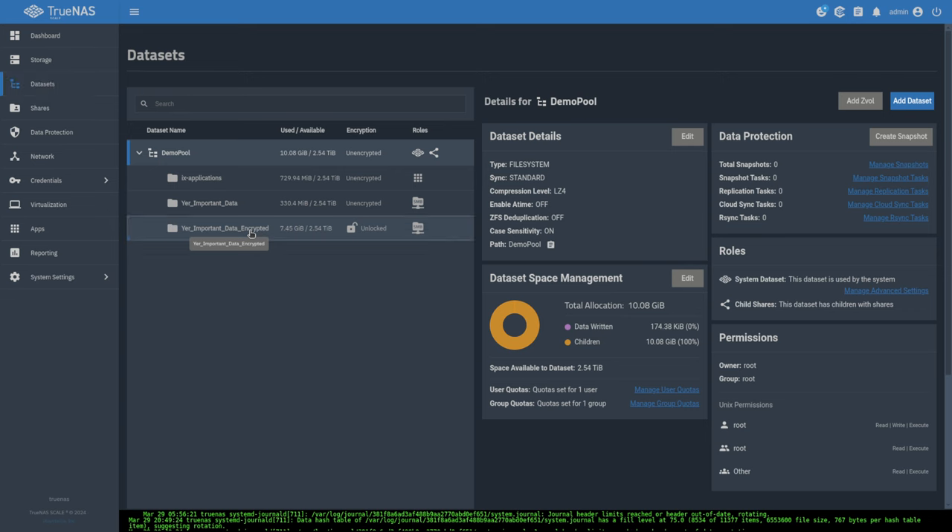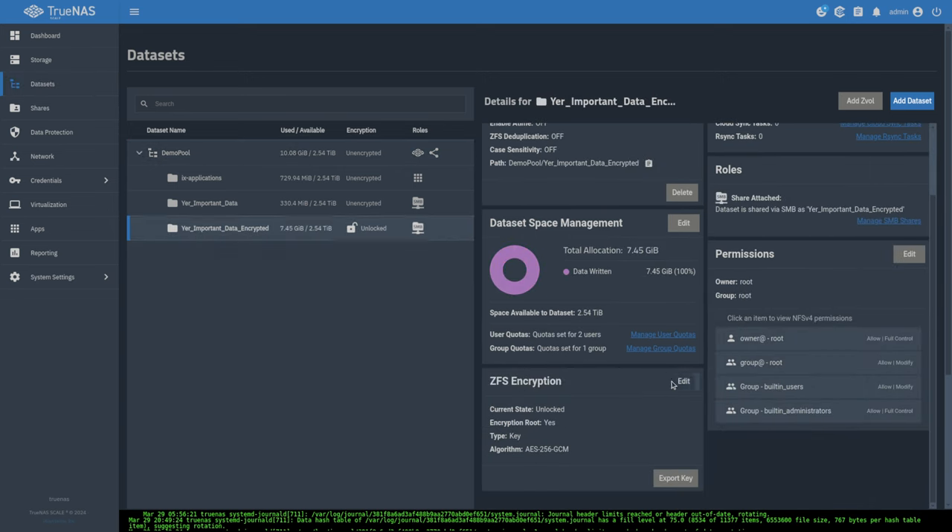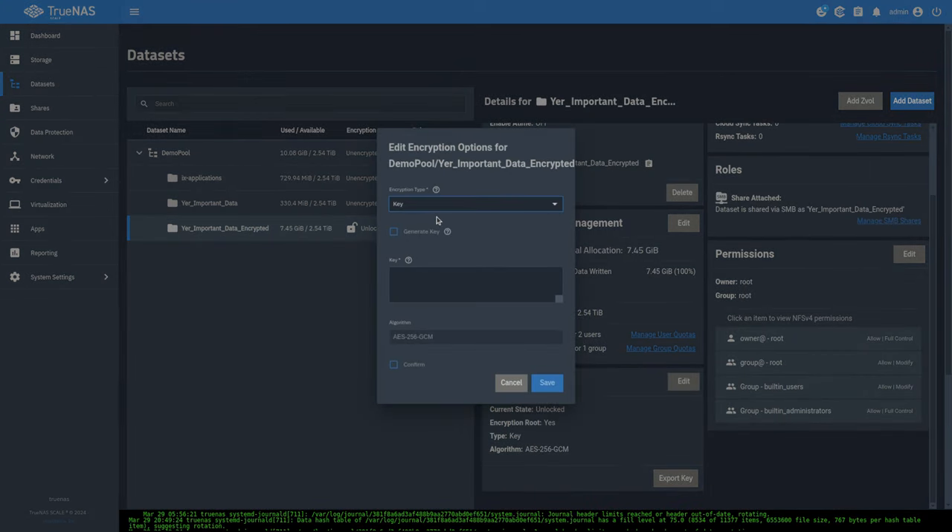Now let's look at 'your important data encrypted.' This dataset uses key encryption — if we hit 'export key' there's the key. It auto-unlocks on this TrueNAS because the key is stored locally, but if we send this to another system, that key will not be sent with it — so it will be encrypted on the destination. Let's run through the wizard again: source is this system, destination is dozer. We choose the 'your important data encrypted' dataset, give it the same name on dozer. We can still say no encryption for transport since we're already sending encrypted data.